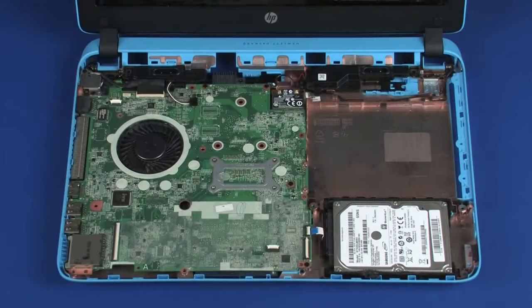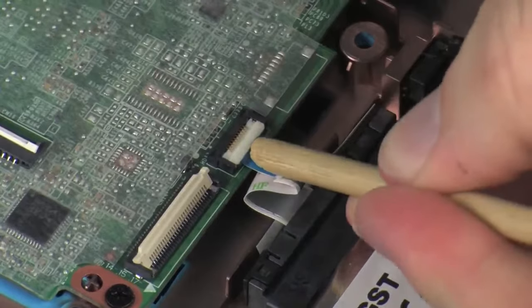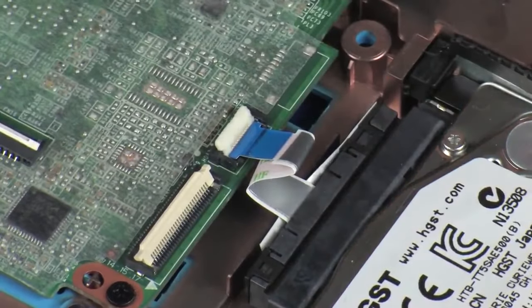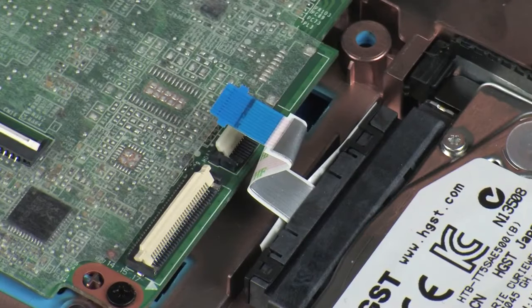Removal. Using minimal force, lift the locking bar up on the hard disk drive adapter ZIF connector and disconnect the hard disk drive adapter ribbon cable from the system board. Caution: use care to prevent damaging the ZIF connector and ribbon cable.